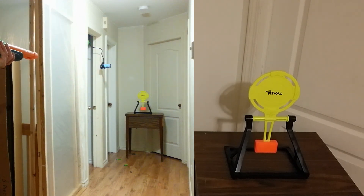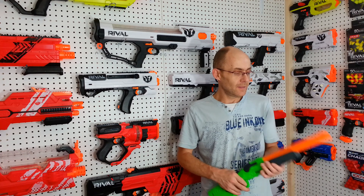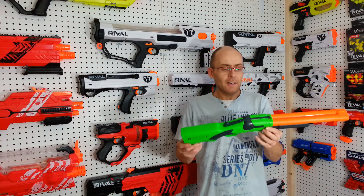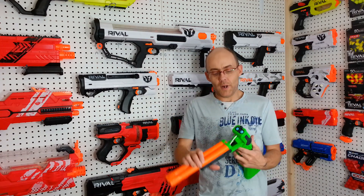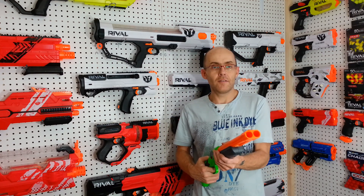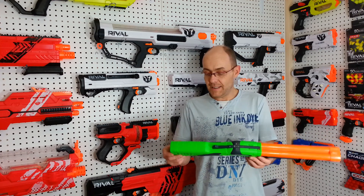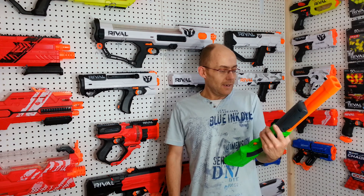Here we go. What else to say about this little beauty of a blaster? It's really cool. The fact that you just break it, you're already primed, you put two rounds in, and you already have two shots ready to fire — that is very, very clean for the price point. Again, this Adventure Force Double Fire from Busby — it's a neat one.